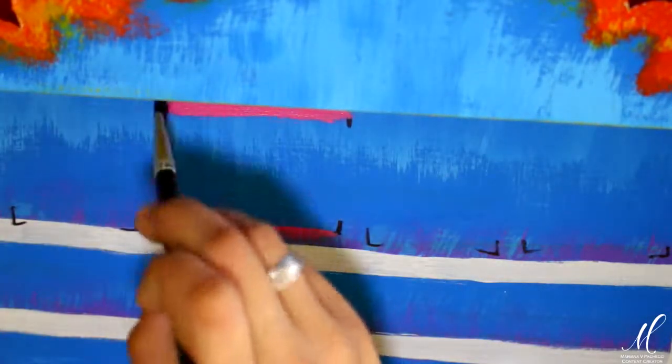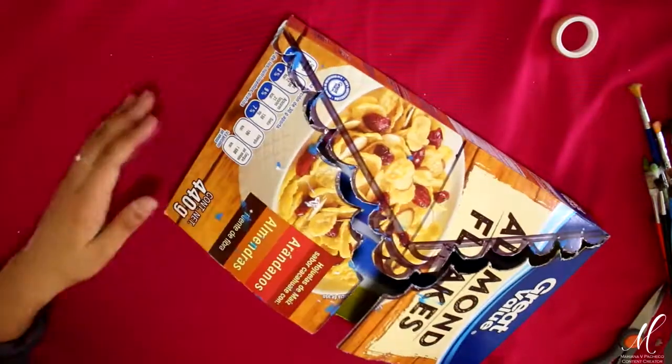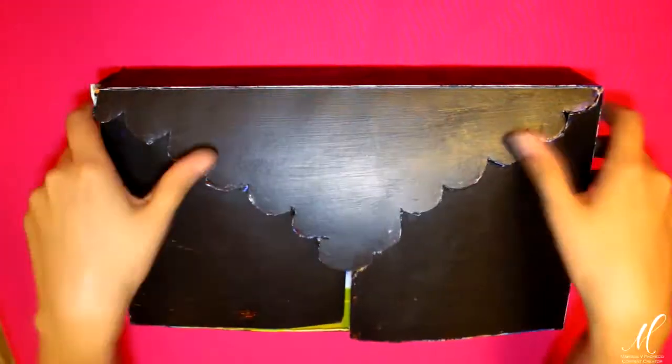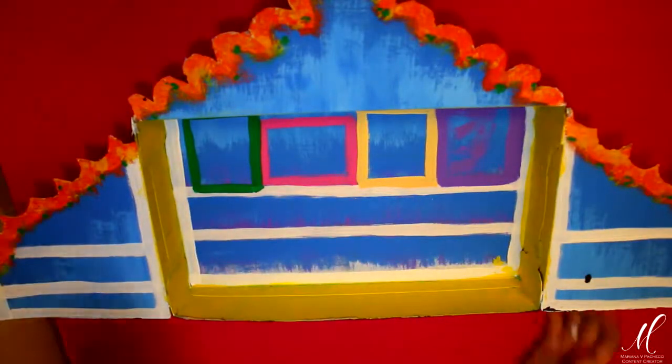Las líneas blancas son mi guía para pegar las repisas. También estoy marcando con colores brillantes el contorno de donde van a ir mis fotografías. Al momento de cerrar mi caja, lo que no quiero es que parezca una caja de cereal, para poder almacenarla y usarla en años siguientes. Así que lo que decidí hacer fue darle varias capas de pintura. En este caso yo utilicé color negro, en especial para crear el contraste: cuando la caja está cerrada es completamente oscura y al abrirla revela sus brillantes colores.